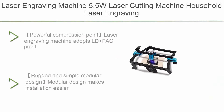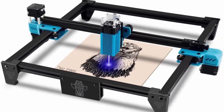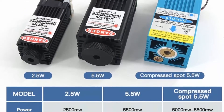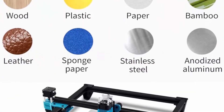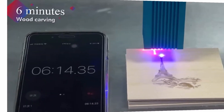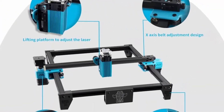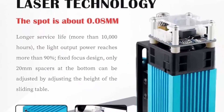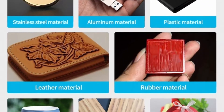Top 7: Laser Engraving Machine, 5.5W Laser Cutting Machine, Household Laser Engraving Cutting Machine for Metal and Wood. Adopts LD Plus FAC Point Compression Technology to make the light source more concentrated. Compared with ordinary engraving machines, the 5.5W Compression Point Laser has stronger engraving function and cutting ability. Rugged and simple modular design makes installation easier — assemble within 15-30 minutes. The all-metal frame structure makes the machine stronger and improves engraving accuracy.